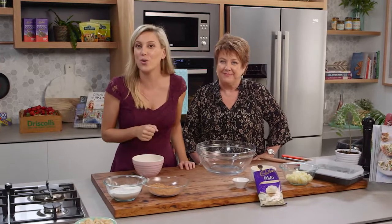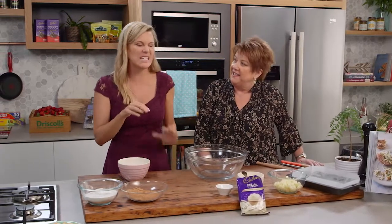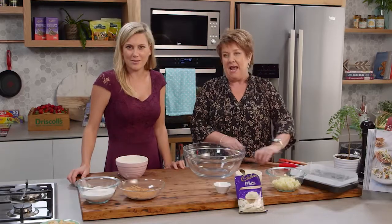It's always a great idea to have a few slices and cakes in your repertoire, and I've got the perfect person to show us a few simple ideas. This one in particular is outrageously simple — pineapple slice! Yeah, I love pineapple at the best of times. Me too. This is a white chocolate, pineapple and coconut slice. Tropical — I like it.